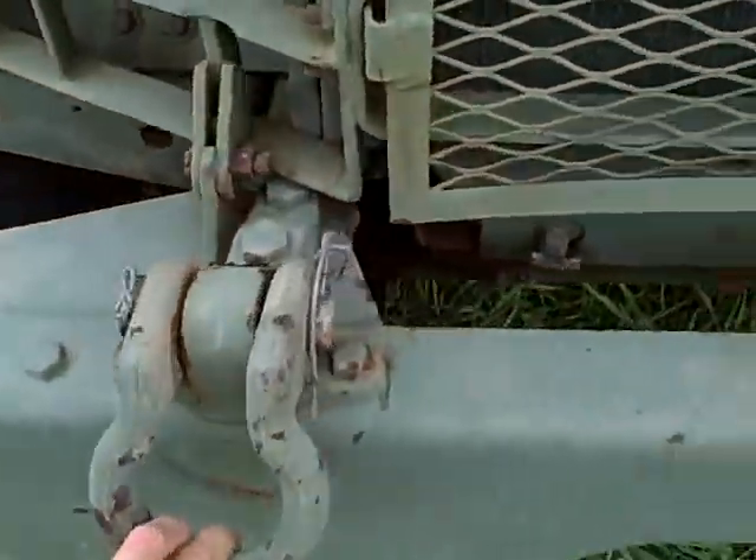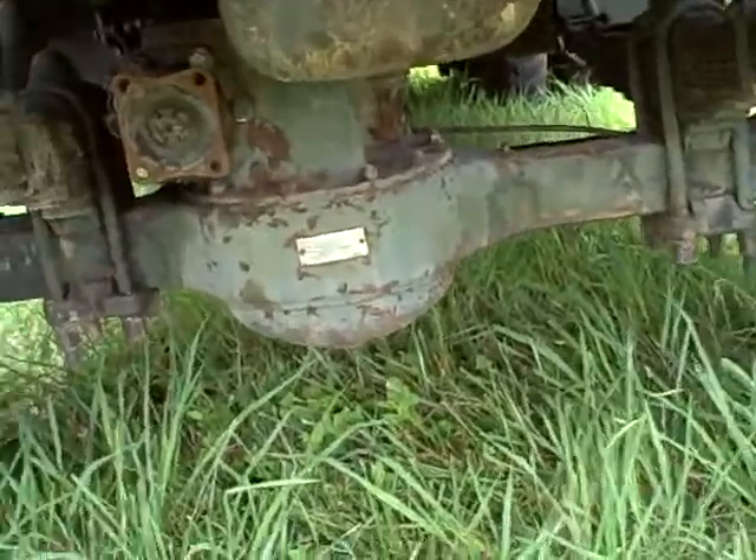It's got shackles here in case you get stuck or anything — you can pull yourself out. It's got six-wheel drive and a rock-wheel drivetrain all the way around. The headlights work. Everything on the truck works.